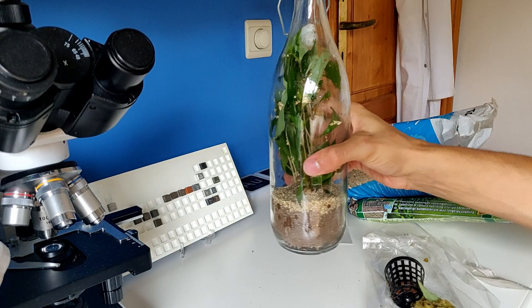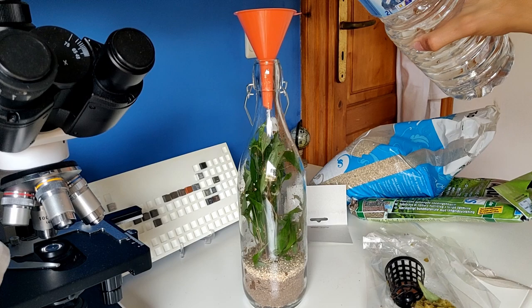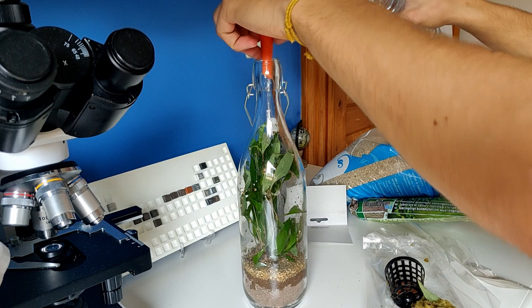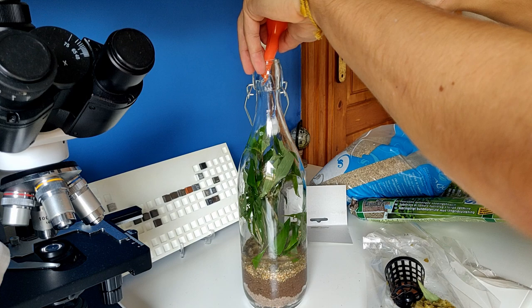That actually went pretty well — let's shake it to even it out. Now, this is just some regular mineral spring water — not tap water with chemicals and chlorine and all that stuff. Let's carefully add it — you have to do it like this, touching the sides so you don't disturb the bottom too much.